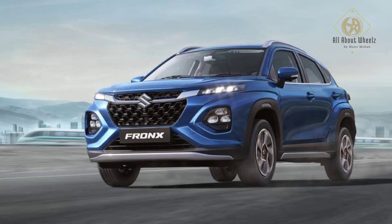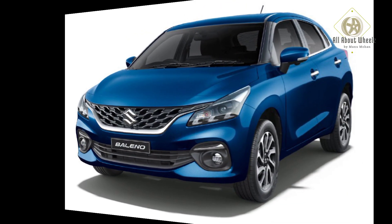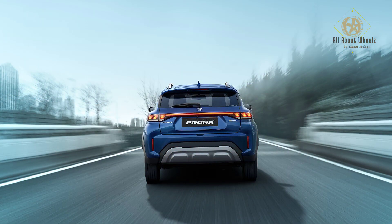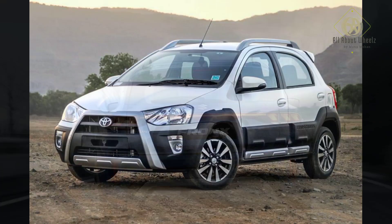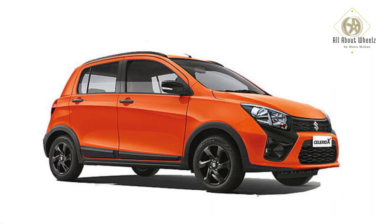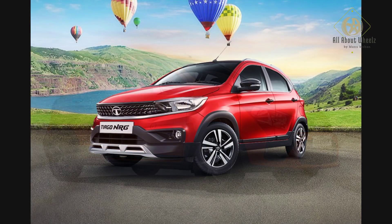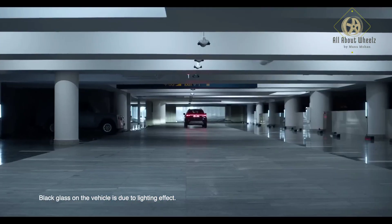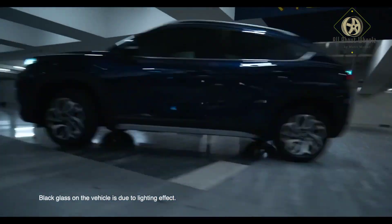Hello everyone. Maruti Suzuki Fronx. This is a Baleno crossover. In this crossover segment, there are many competitors in the market: Etios Cross, Polo Cross, Maruti Suzuki, Celeriod, X-Edition, Tata Tiago NRG. If you want to leave your thoughts, please leave them in the comments. So, Fronx is a Baleno crossover.